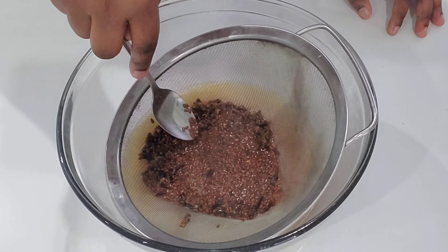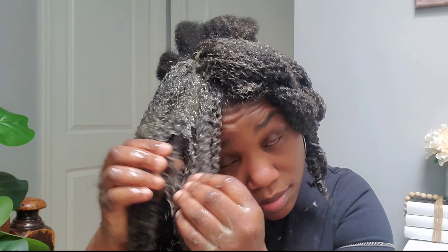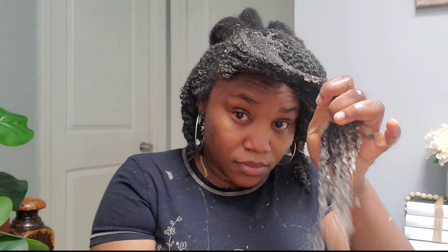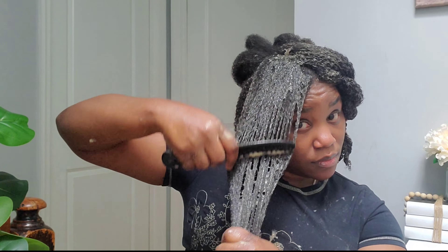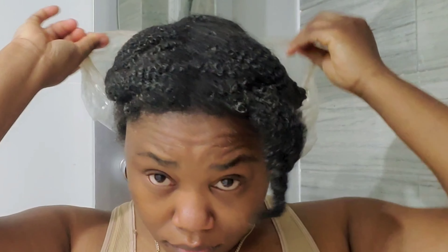This is me applying the treatment to my hair. I detangled my hair with the cloves water and flaxseed gel, and wonders happened because it was so easy to detangle. I kept it in my hair for 24 hours, and on the next day when I uncovered my hair, I have to tell you guys, I was shocked.